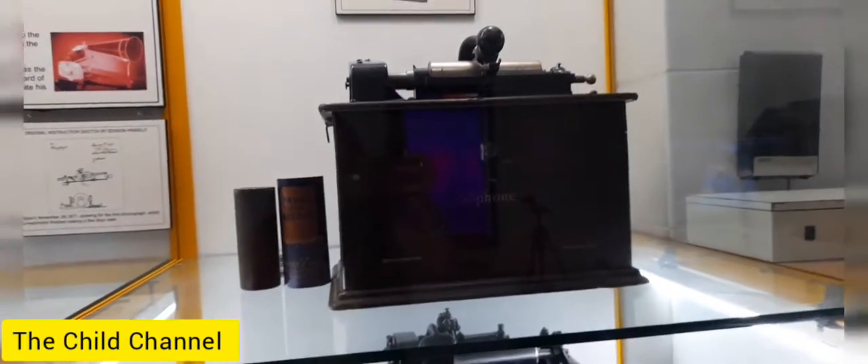This is the instrument. This is the end of the recording.